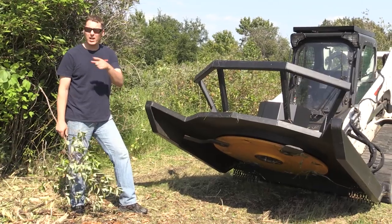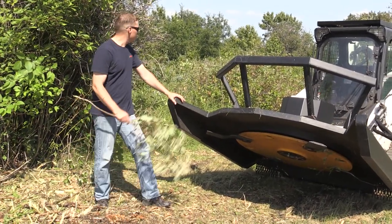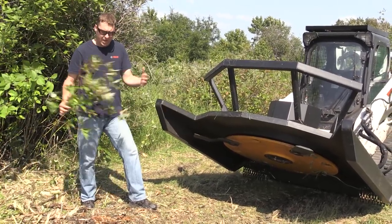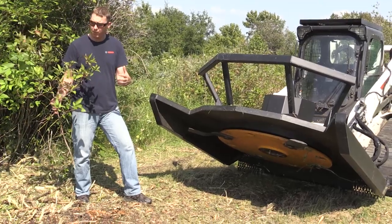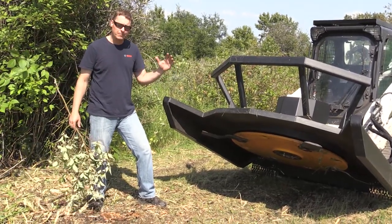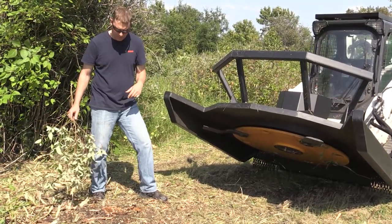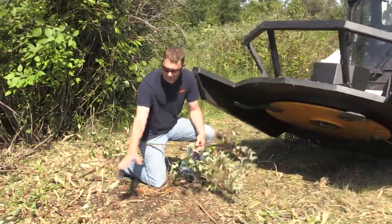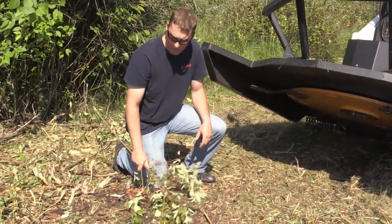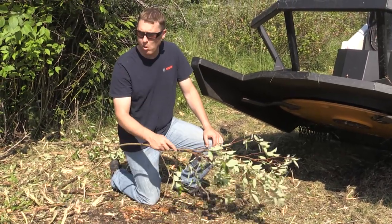We just got done cutting a little bit of grass and took a couple of swipes at some brush. Most of the brush in this line up here I think was dogwood. It cuts relatively easy but there's a lot of mass because there's large clumps of it. The way I attacked it was to raise the front end up, get on top of it, and cut most of the top off and then work on the underside.